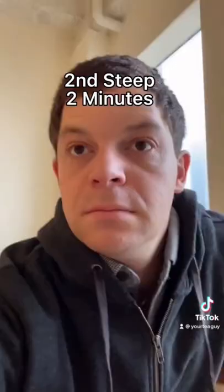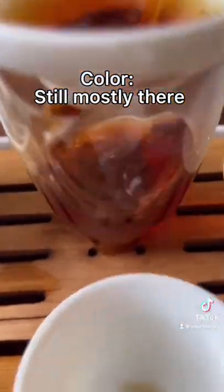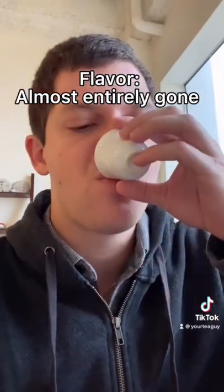Proceeding with the second steep — two minutes. Back here to try the second steep out. The color was still there, I was a little bit surprised, but the flavor was not. It was like four-fifths gone.